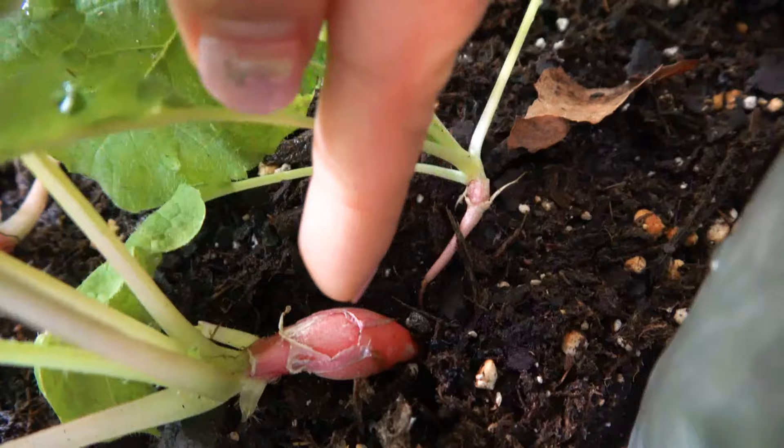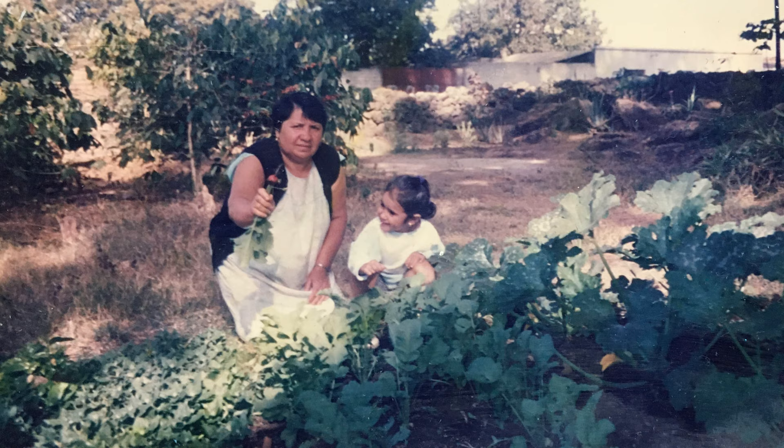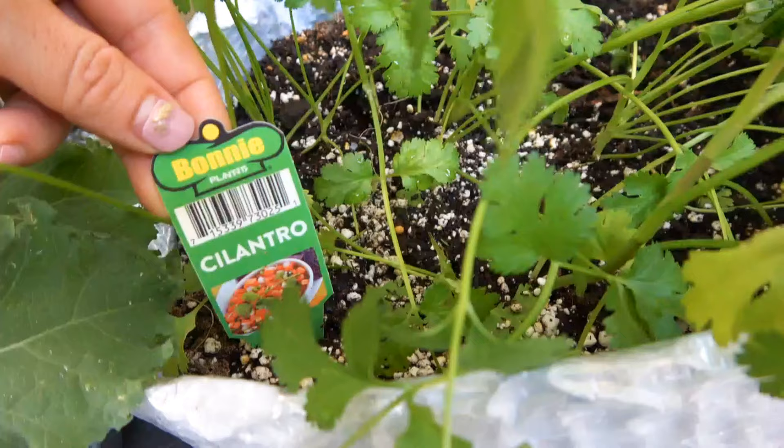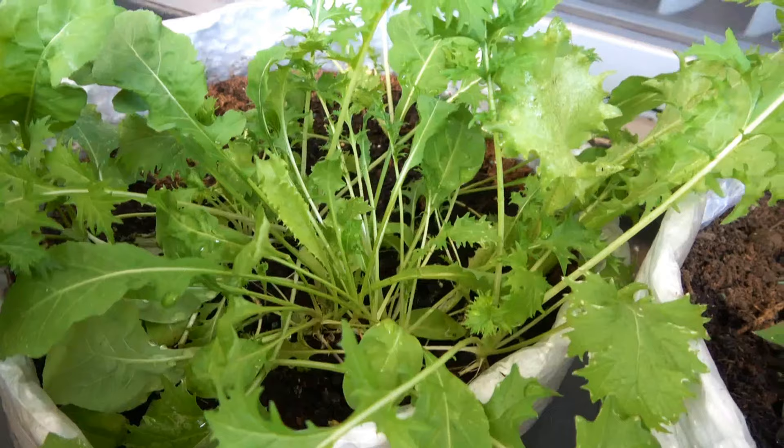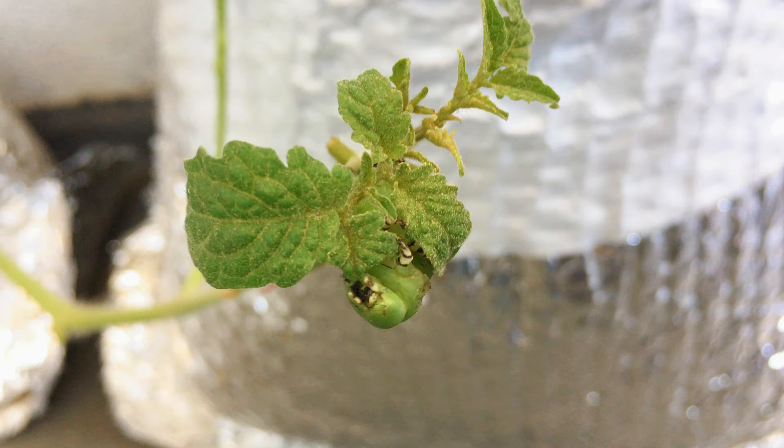Look at this radish — it's not growing to its full potential like this picture right here. By the way, that picture is of me and my mom — how cute, right? I've been watching people garden, but now it's my turn. Here's my little layout and those are my plans so far.